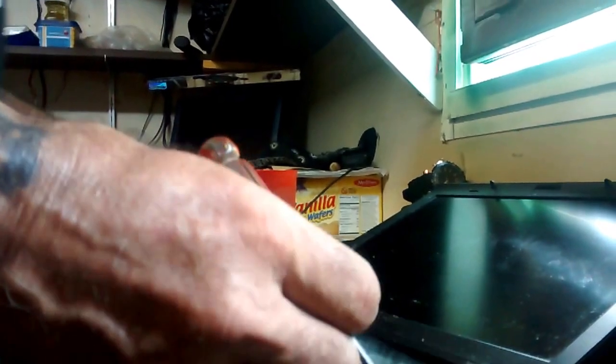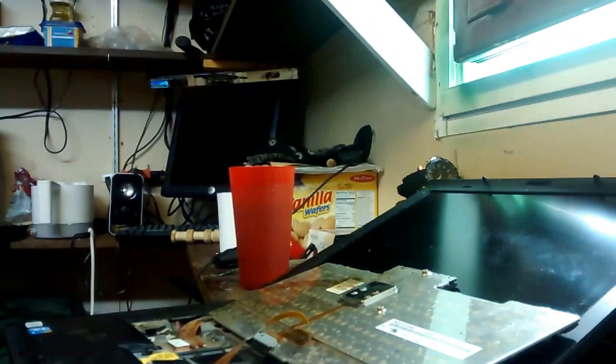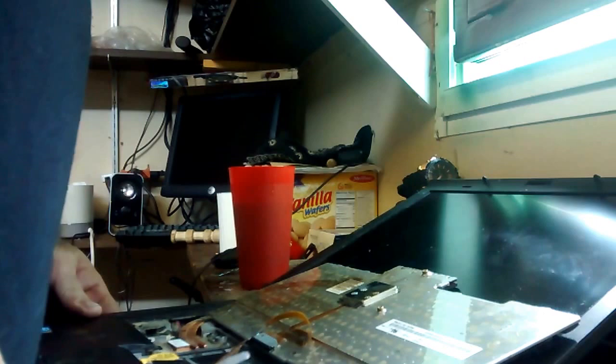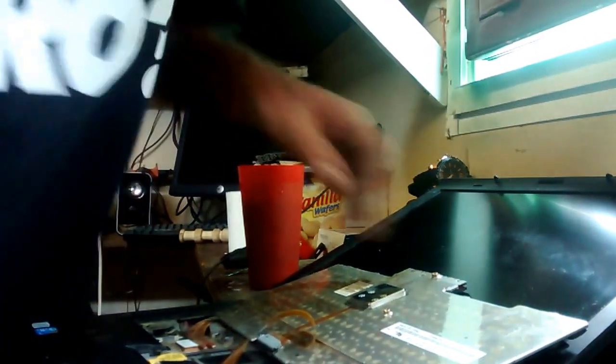Once you've got them all loose, just lift the keyboard up. Holy smoke — there's markings and stuff living in here. This is what the inside of a Lenovo ThinkPad T410 looks like.